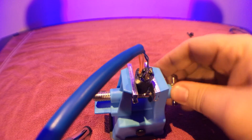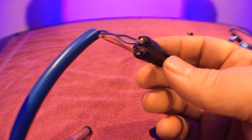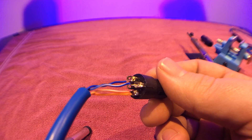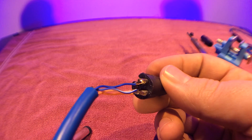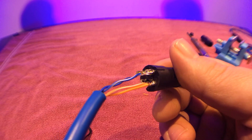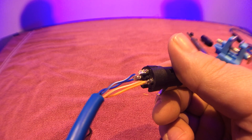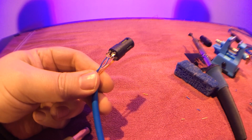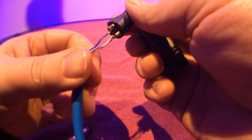There is the female end of a DMX cable. Let's go ahead and try this out. Pin three is the white and blue, pin two is the blue, and pin one is the ground. Now that we have the cables soldered together, go ahead and put all the pieces back together.